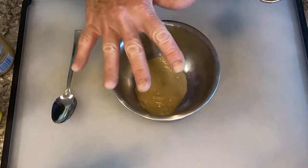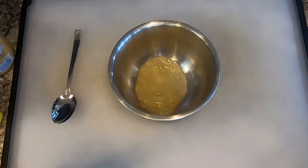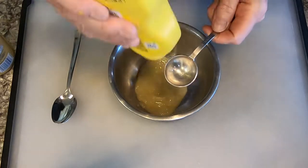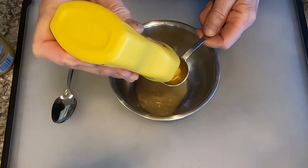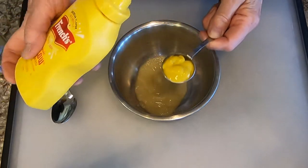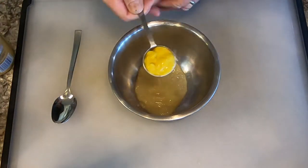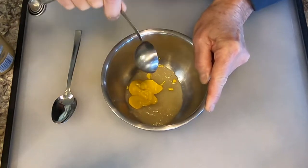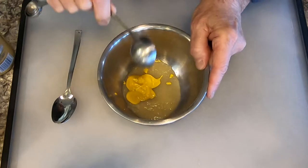So we have three tablespoons of applesauce. Now we're going to add one tablespoon of yellow mustard. By the way, I love yellow mustard — I love mustards in general, but I really love yellow mustard. If I have a hot dog, I like to have a little hot dog with my mustard, not the other way around. So, one tablespoon of yellow mustard.